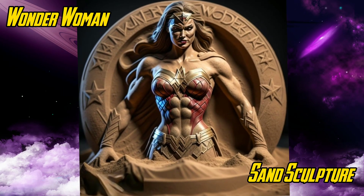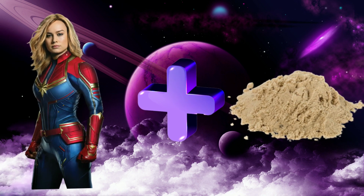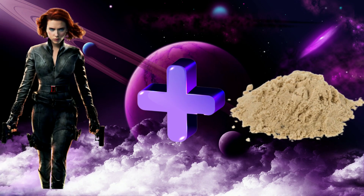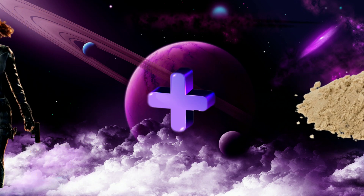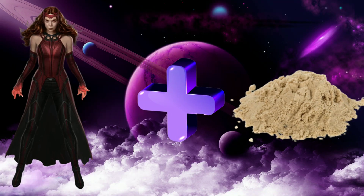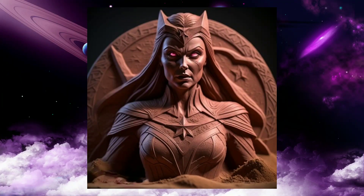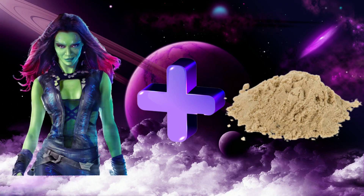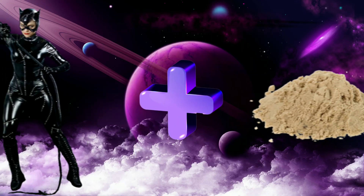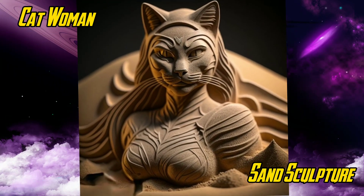Wonder Woman sand sculpture. Captain Marvel sand sculpture. Black Widow sand sculpture. Scarlet Witch sand sculpture. Gamora sand sculpture. Catwoman sand sculpture.